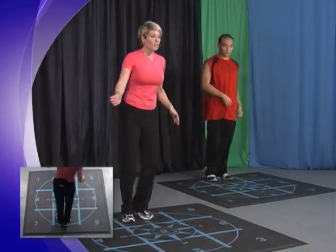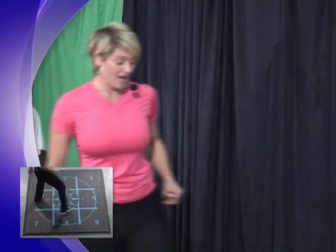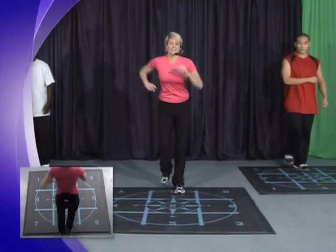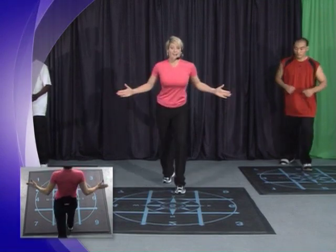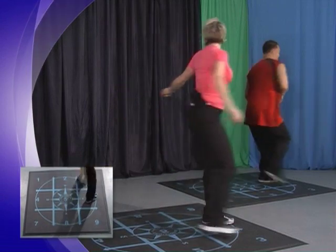Good. Two marches. To the four. Here comes our cha-cha off the mat. Two marches. Salsa side. To the six. To the three. To the two.